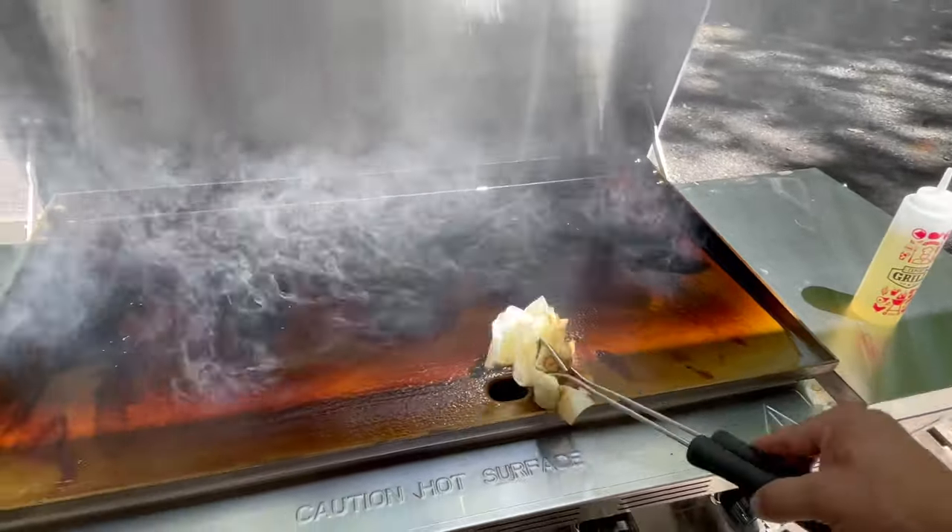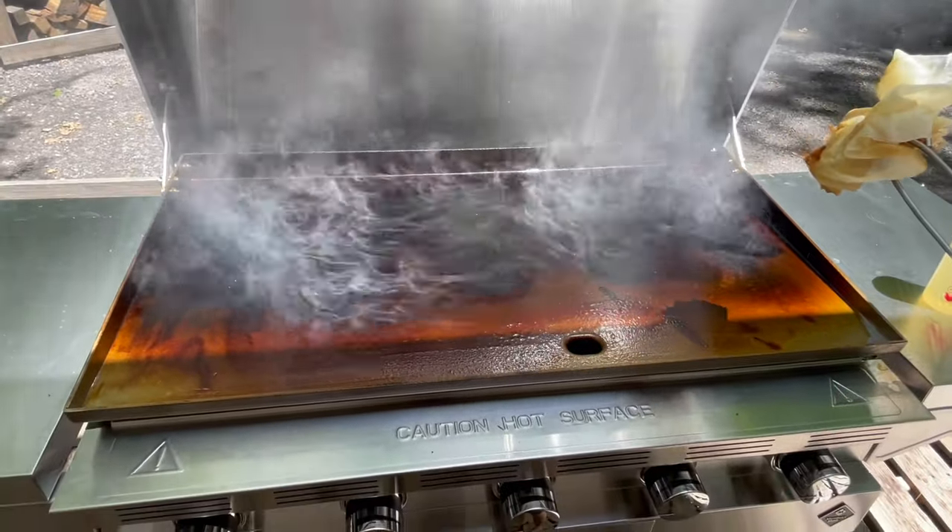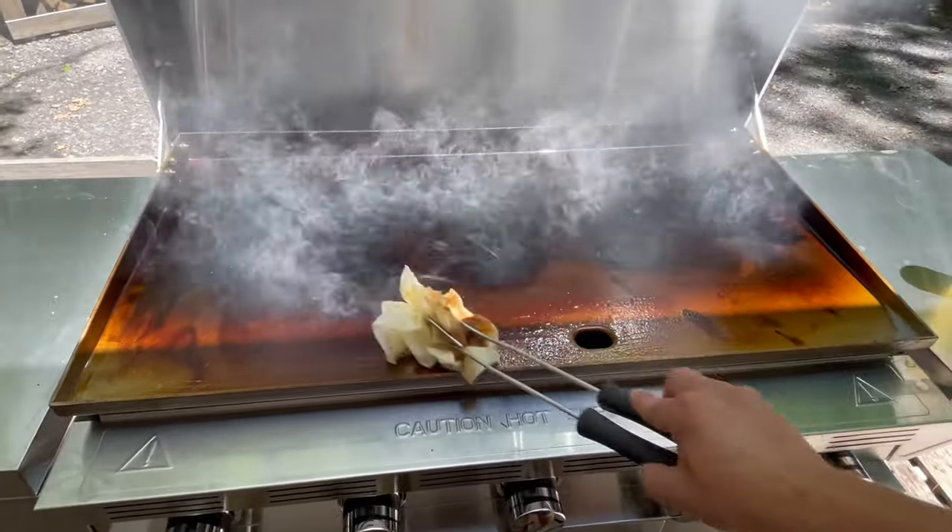So repeat this step two or three times and your griddle should be fully seasoned. When you're finished the seasoning process, the top section of the grill should be somewhat smooth — done with those jagged edges that you're feeling when you first started seasoning it. Probably about three to five layers of seasoning will make it nice and smooth for you.